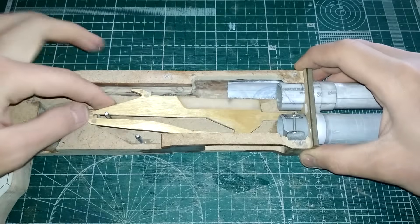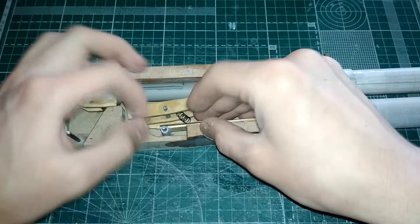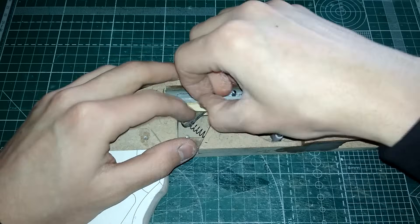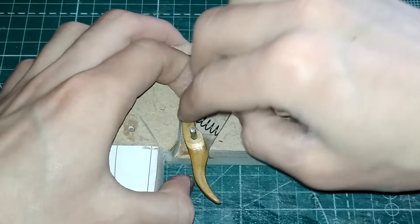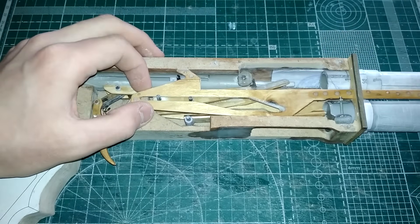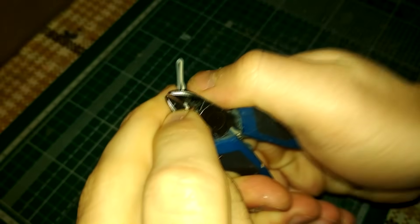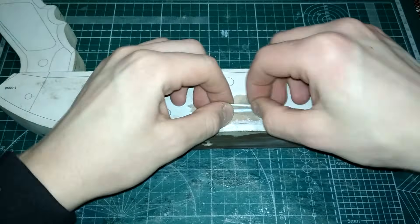Давайте посмотрим на предварительную сборку всей внутрянки в ствольной коробке — полную я покажу перед покраской. К лотку и ограничителю магазина с нижней стороны приклеены пружины. Только так получилось синхронизировать между собой все элементы, чтобы при отведении цевья всё опускалось, а при возвращении на место — поднималось. В магазине Рубльбум я купил вот такие заколки-невидимки — такая заколка хорошо подойдёт в качестве выбрасывателя гильз для нашего Мосберга.